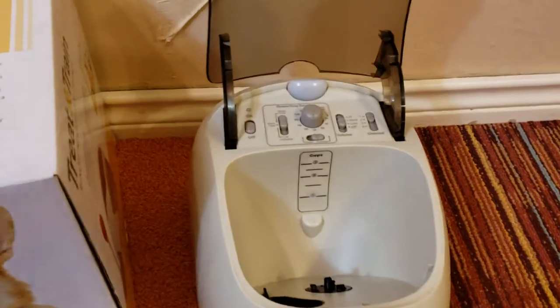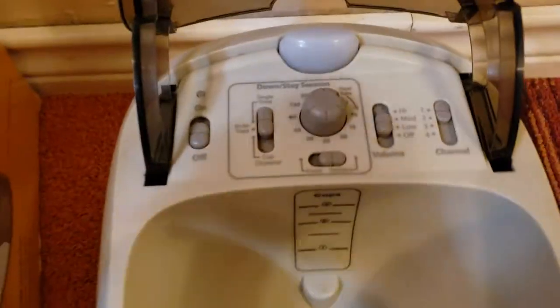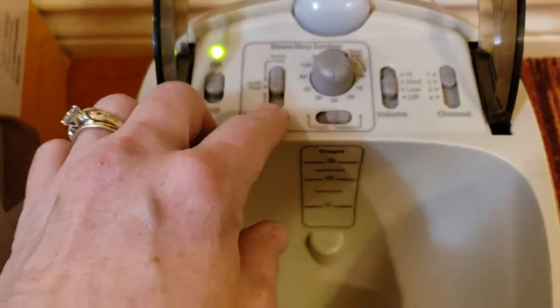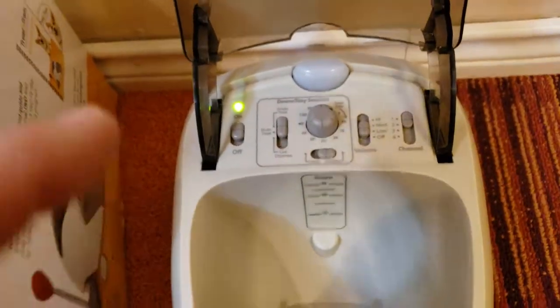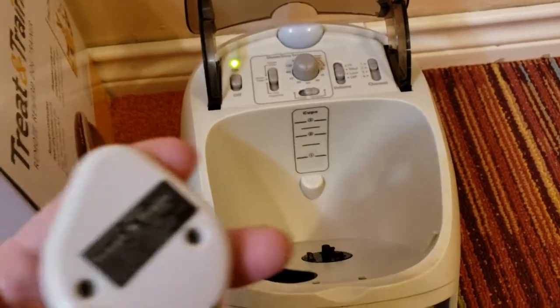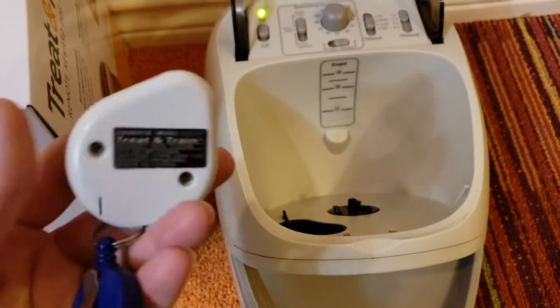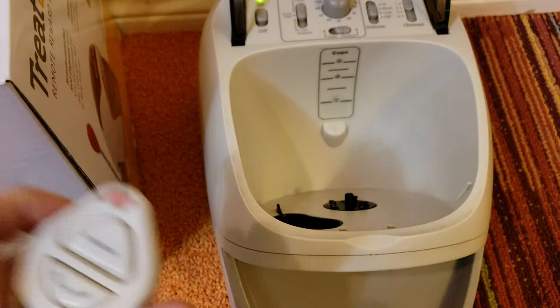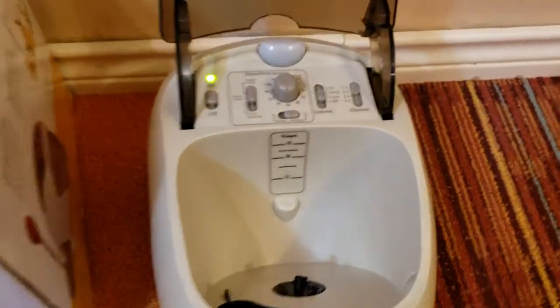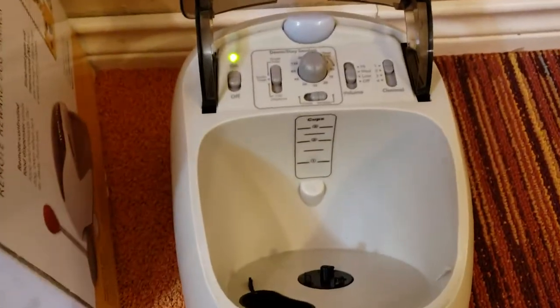As far as operating, you have your standard on and off button. This machine takes four D batteries — the big ones. The remote has a special battery that comes with the machine; you can take it apart and get the replacement battery you need.